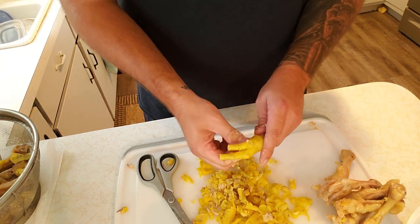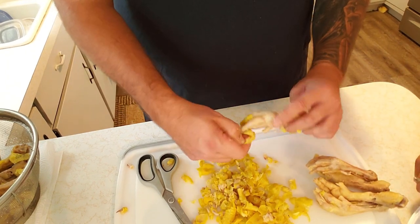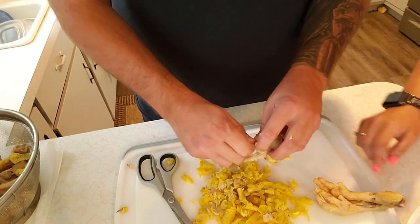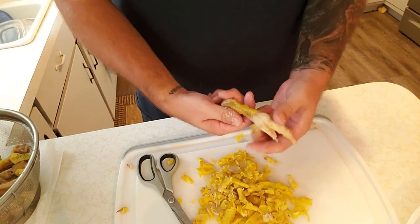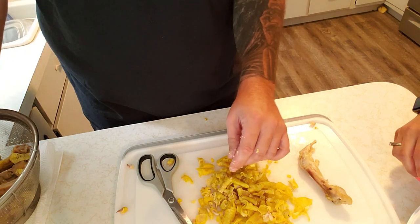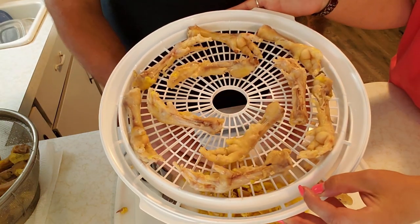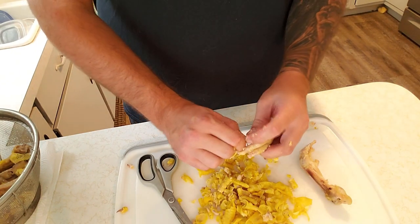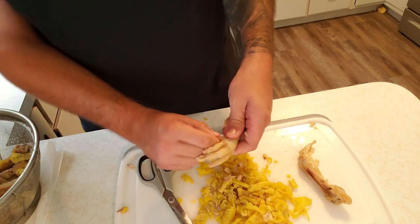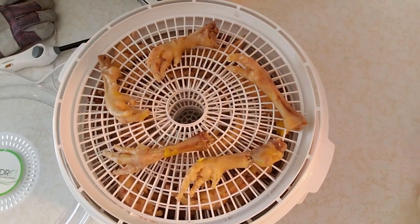I think we paid like 35 or 40 bucks for the dehydrator. We also bought some sweet potatoes to make sweet potato treats for the dog and sweet potato chips for us too. We've already used it for some veggies — zucchini chips, banana chips — super good. Alright, they're all on the dehydrator and we're going to plug it in and follow up when they're ready to go.